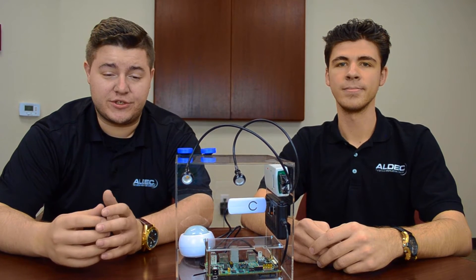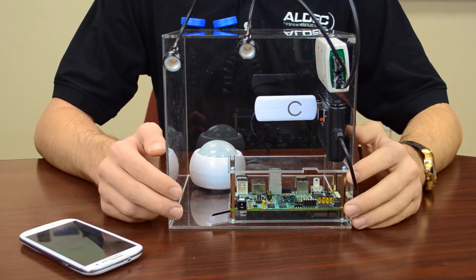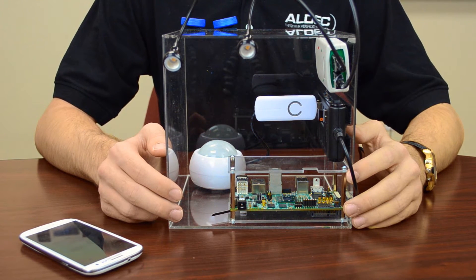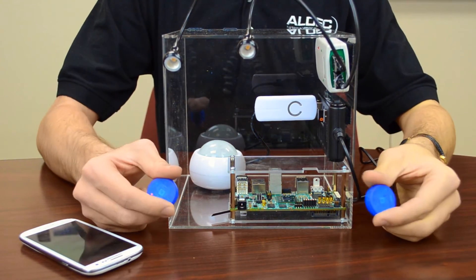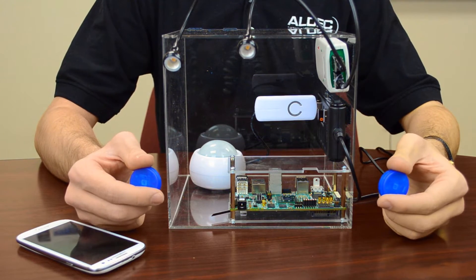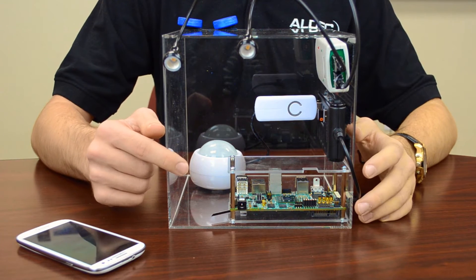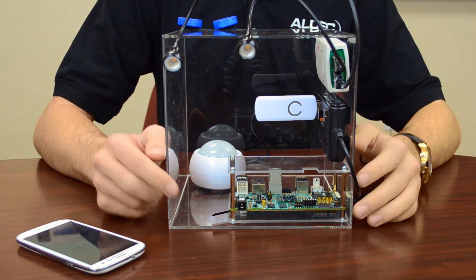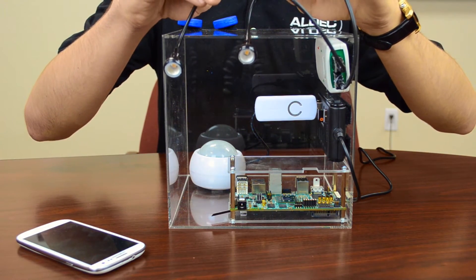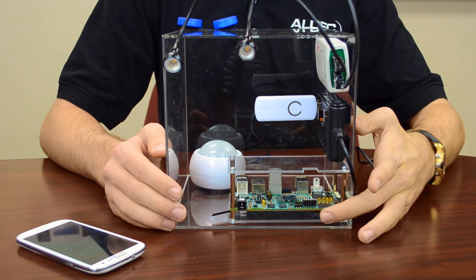Before getting to the demonstration, let's take a look at our setup and see what we've got going on. Here's the setup with the Tysim at the center — it'll be acting as the gateway for this IoT. As the gateway, it'll be communicating with a number of peripherals, such as these two Bluetooth sensors. Each sensor measures temperature and humidity, and this information will be received by the Tysim. We also have a Z-Wave sensor here, which can detect illuminance and temperature as well. Through USB, we'll use a mouse and keyboard to interface with the Tysim, as well as a USB switch, which will allow the Tysim to control these two lights right here.